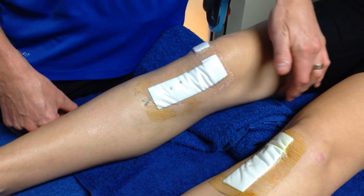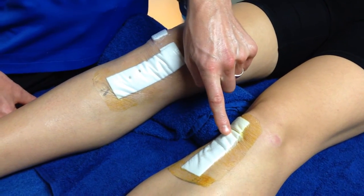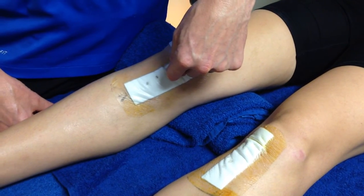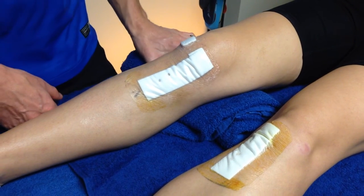Because they can't take the hamstring again, they went and took the hamstring from the other side — so she's had a hamstring graft from this side, that ACL is fine, and it's gone into the reconstructed knee. So it's a revision surgery and she's doing really well — she's day four.